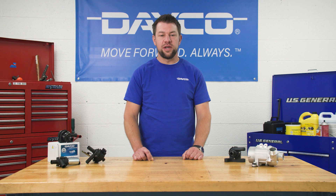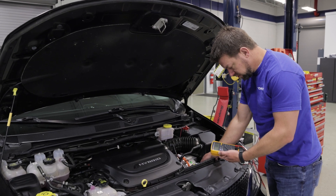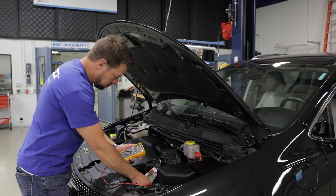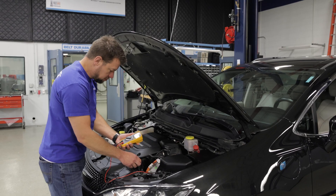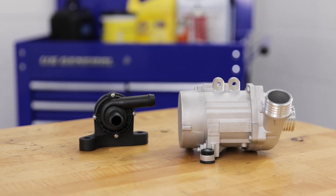The third mistake is not looking into why the failure occurred. Always check the wiring to make sure there is no voltage drop in the connections to the pump. Just as important, confirm there is a proper ground to the pump. Low voltage and/or bad grounds will ruin a pump just as quickly as bad coolant. So when installing a new electric water pump, be sure to flush and service the cooling system properly, check electrical connections, and always use a premium quality pump.